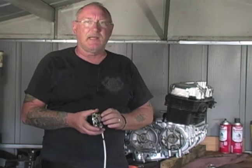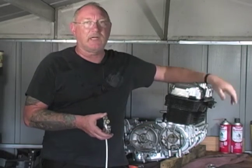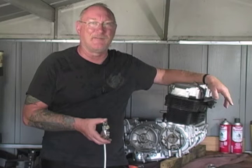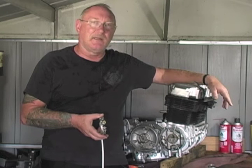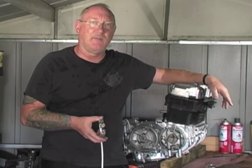Welcome back. This edition of SBTV How To is a continuation of the 74 CB750 project bike — a budget build. We're trying to invest as little money as possible into this bike to get her back on the road. One more step before we put it back at the frame: we need to install the ignition contact point set and get the timing set. It's just a lot easier to do on the bench.